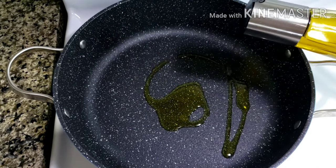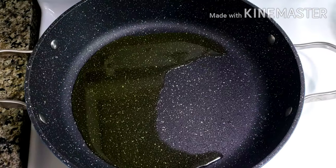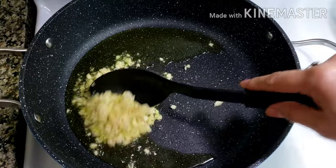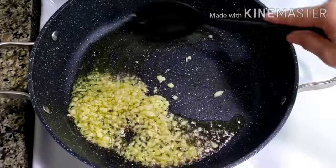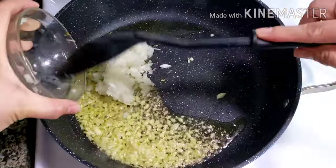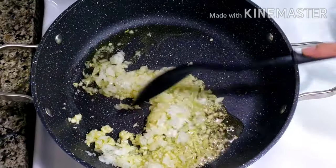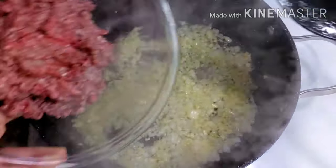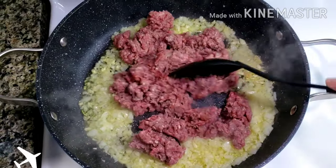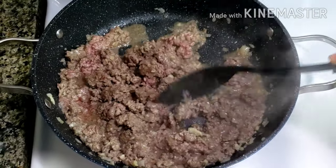In a large non-stick pan, heat oil over medium heat. Add in garlic. Add onions. Add lean ground beef.